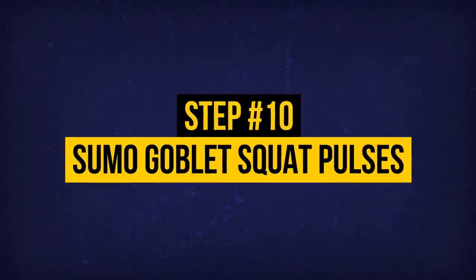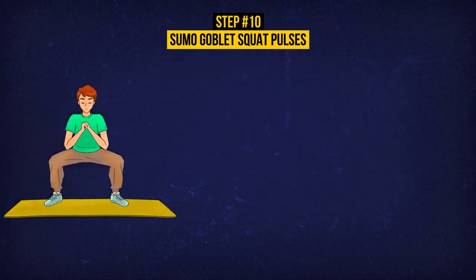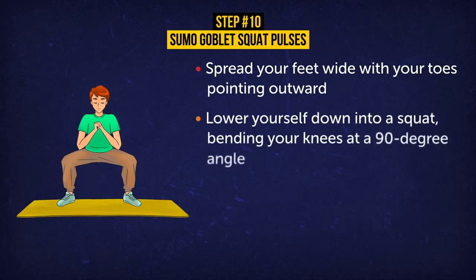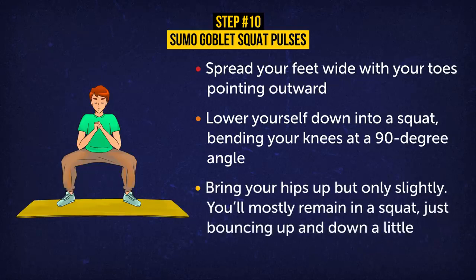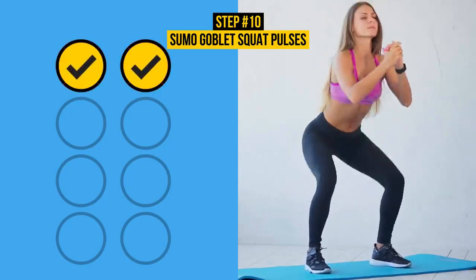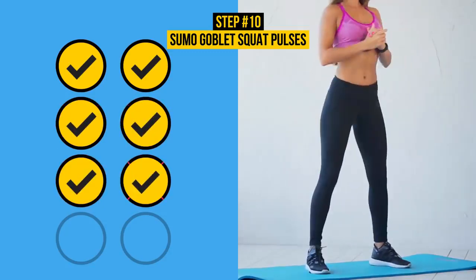Exercise 10: Sumo Goblet Squat Pulses — say that five times fast! Spread your feet wide with your toes pointing outward, kinda like what sumo wrestlers do. Lower yourself down into a squat, bending your knees at a 90-degree angle. Now bring your hips up but only slightly — you'll mostly remain in a squat, just bouncing up and down a little. Do eight pulses. Sumo Goblet Squat Pulses mostly target your quads, but they also strengthen your calves, hip flexors, glutes, and outer thighs, as well as tighten your abs.